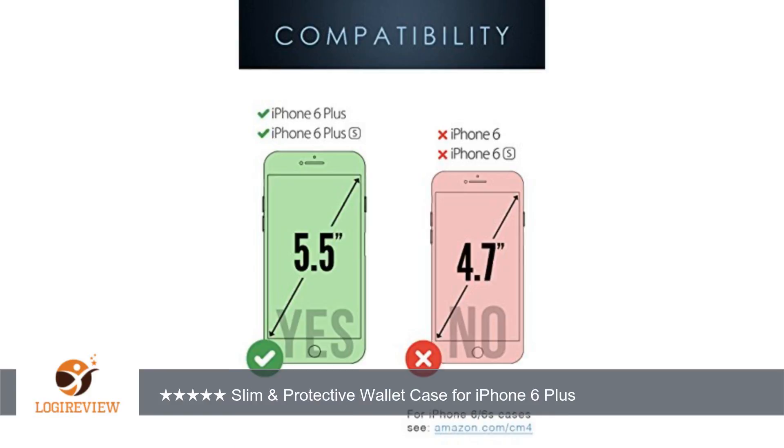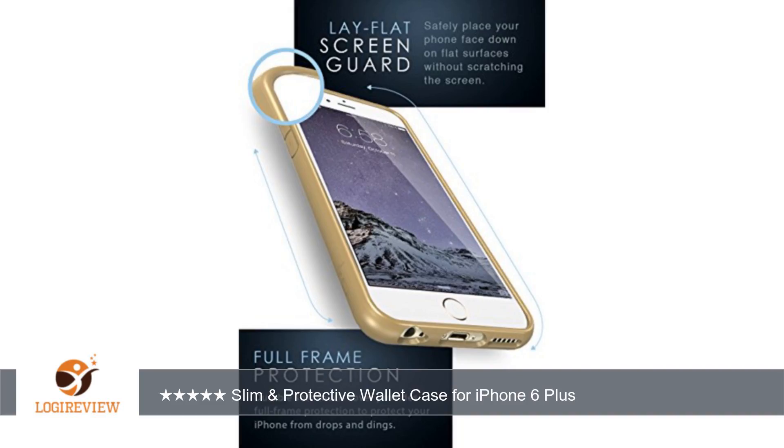It adds very little bulk to the case and completely eliminates my need to carry a wallet. I can easily fit 3 cards — driver's license, Amex, and debit card — and a little bit of cash. It is hard to get cash in the case with 3 cards.